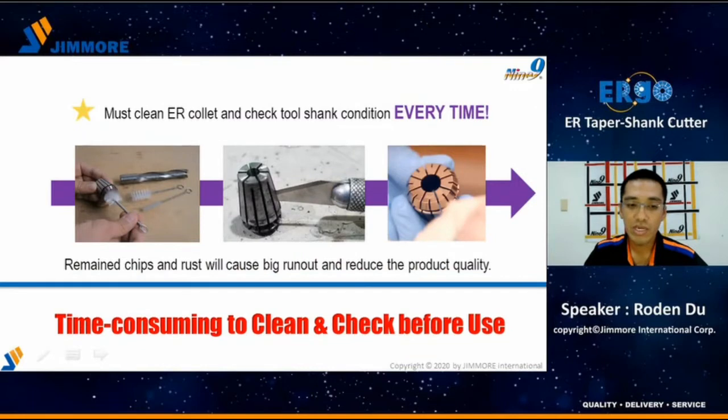When we use the ER spring collet, there is one thing really important: you have to check and clean the collet, inside and outside, every time before using. This is very time consuming. Otherwise, chips or rust will cause a big run-out issue and can even damage the collet or taper. This damage will reduce the product quality.